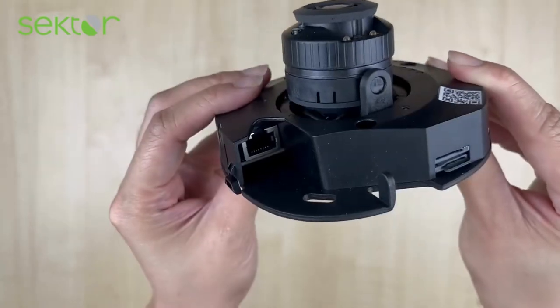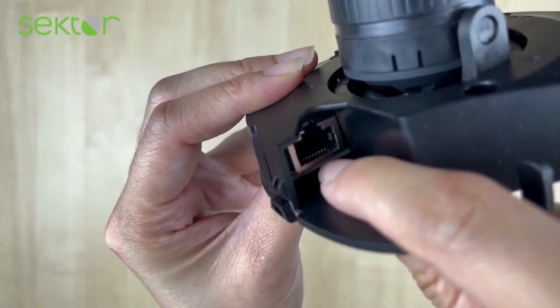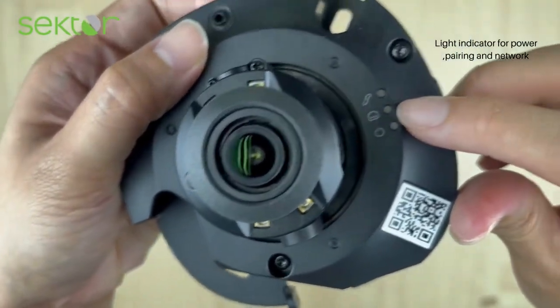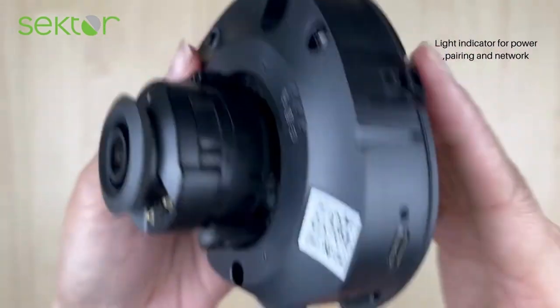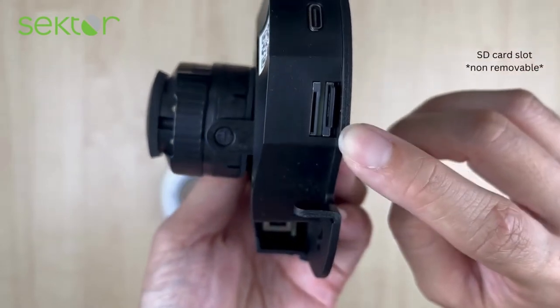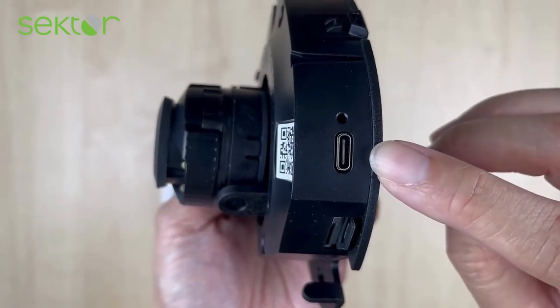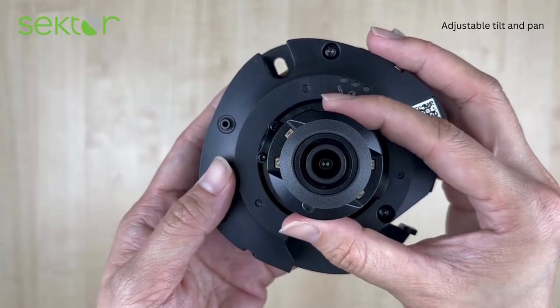There is also an Ethernet port. Here we can see three light indicators for the power, pairing, and network. At the back there is an SD slot, which is not removable, and also a USB port. These cameras feature both Ethernet and USB connections for setup, enabling the field of view to be adjusted and verified from a tablet or laptop computer.